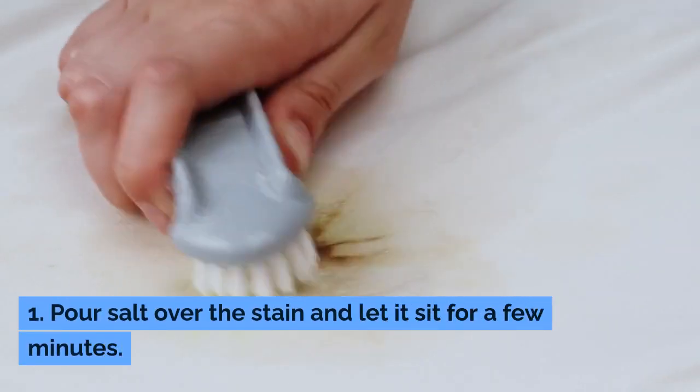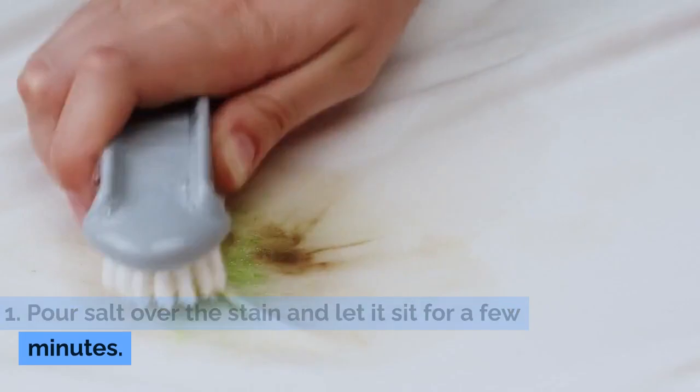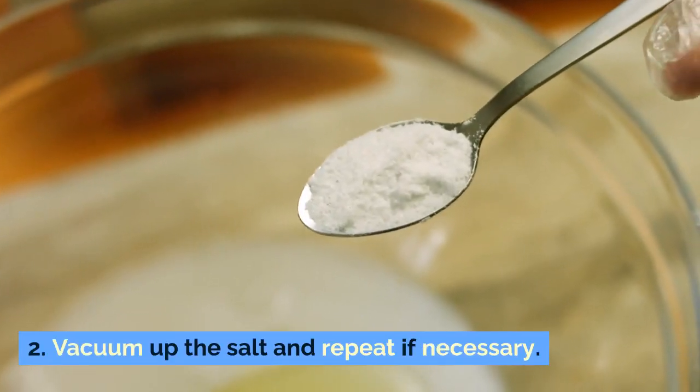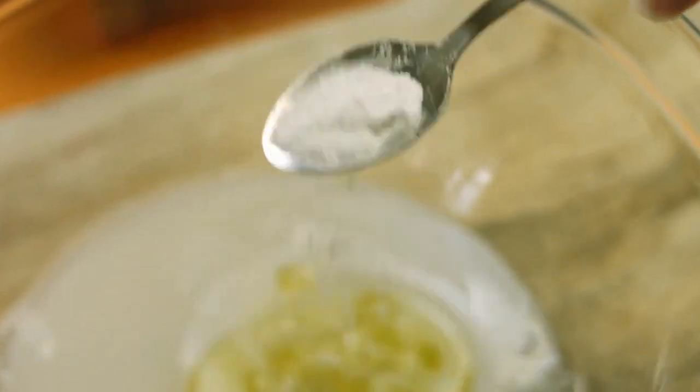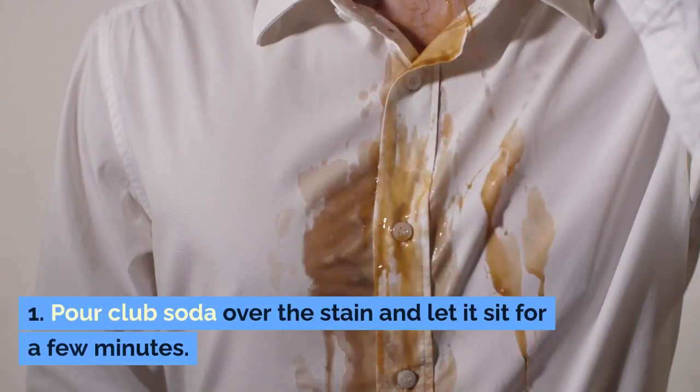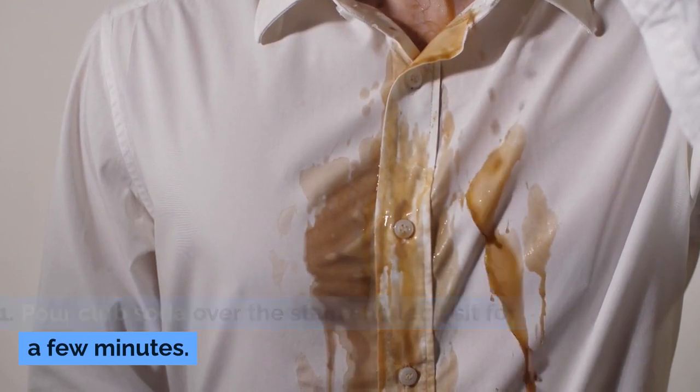Method three: salt. Step one: pour salt over the stain and let it sit for a few minutes. Step two: vacuum up the salt and repeat if necessary. Method four: club soda. Step one: pour club soda over the stain and let it sit for a few minutes.